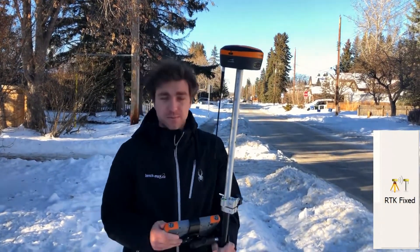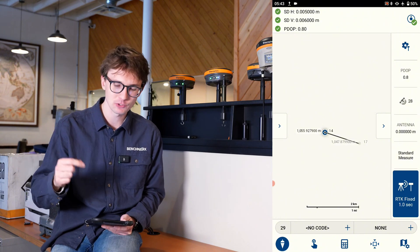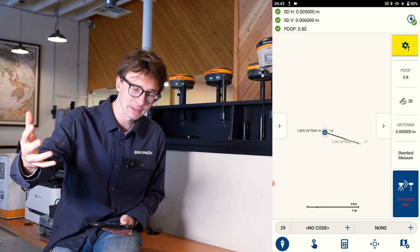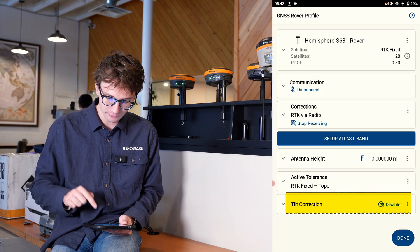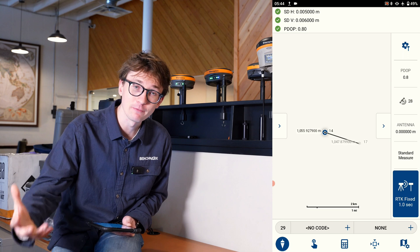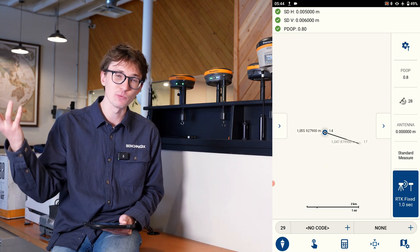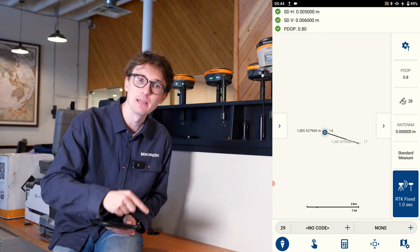If the calibration is giving you grief and you don't want to take the time — say you're in a really heavy environment and the calibration keeps popping in and out — all you have to do is go back into your instrument settings. Inside that menu, where it says 'tilt correction,' just click the disable option, hit done, and you're ready to start surveying like a conventional RTK receiver with no IMU enabled. If you want to turn it back on, just go into instrument settings and click enable again.